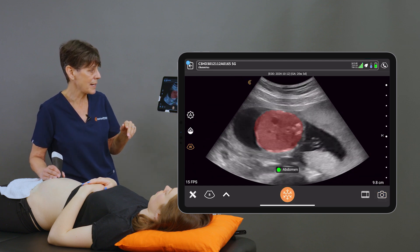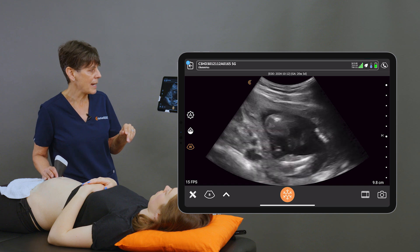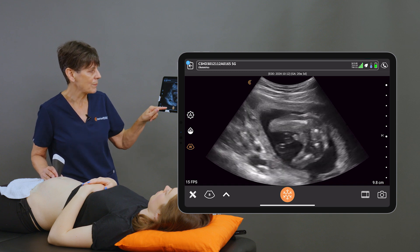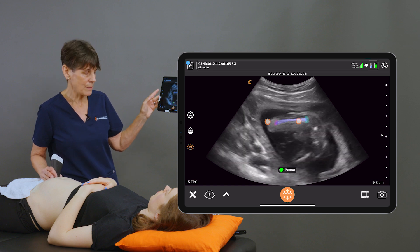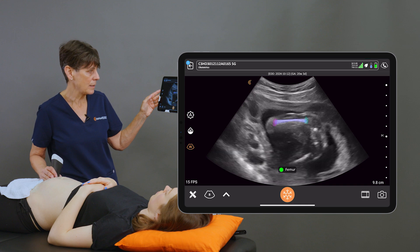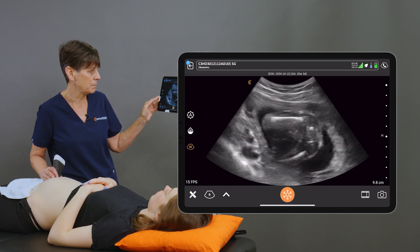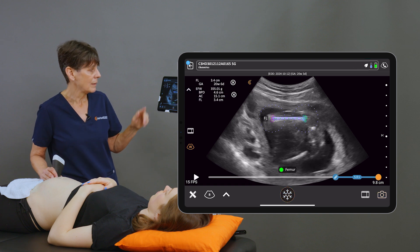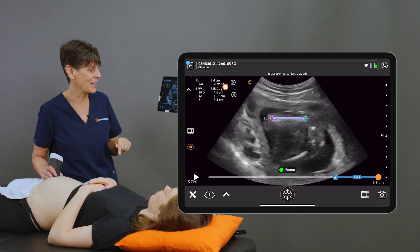Next we'll slide down to the femur. As soon as the AI sees the femur, it places that mask, but it also has two little colored ends. It's important that both of those ends are highlighted because that's where the AI is going to place the calipers. Once I freeze, calipers will be placed, we get an accurate measurement, and we can take an image.